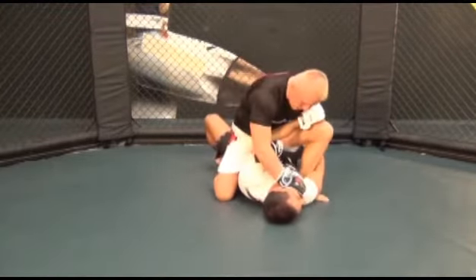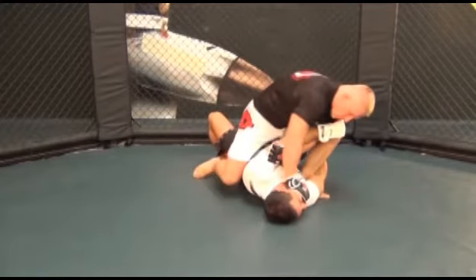Now go to your left foot, placing your foot in his right armpit, while still squeezing your right knee and your left foot together and maintaining your grip on his left arm and your pressure on his face.